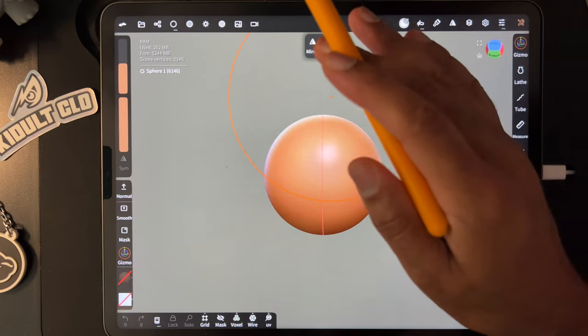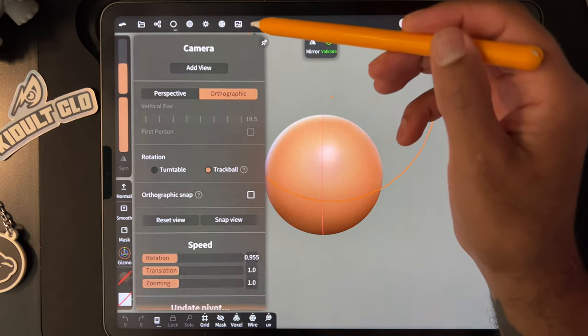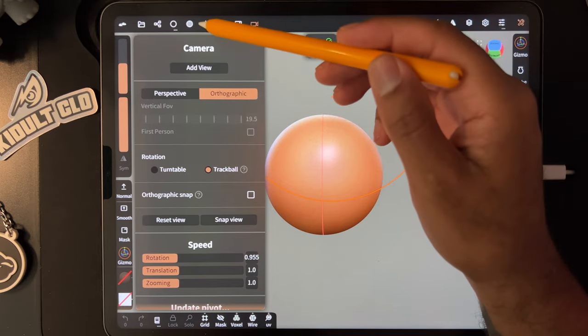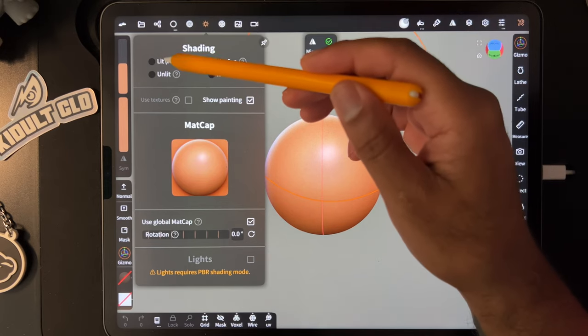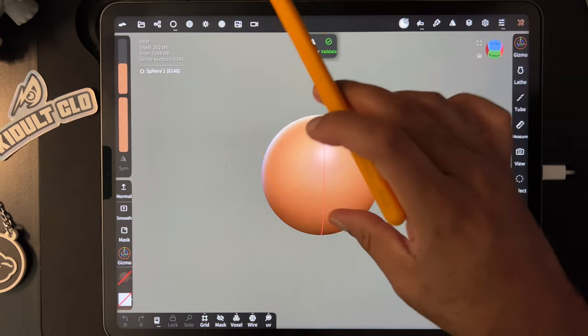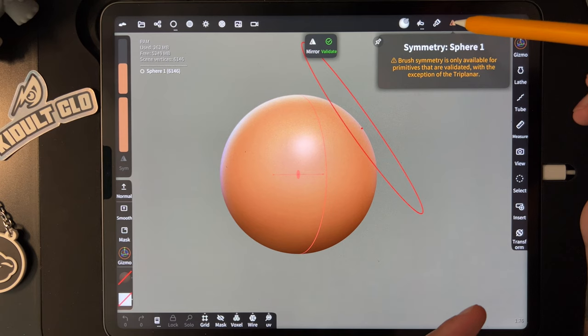First things first, what I like to do before I start sculpting is go to this little camera icon and make sure that I'm in orthographic. Then I like to go to this little sun icon and change from Lit PBR to MetCap. And if you see this red line, I like to go to the Symmetry option up here.